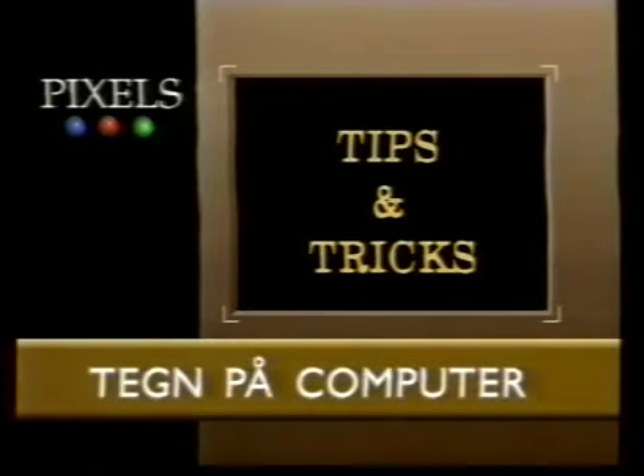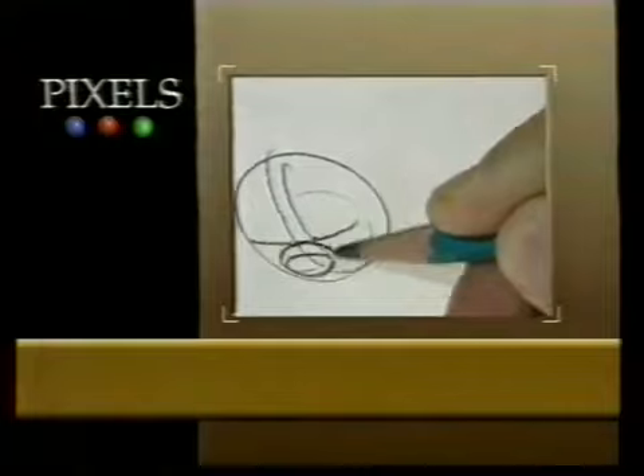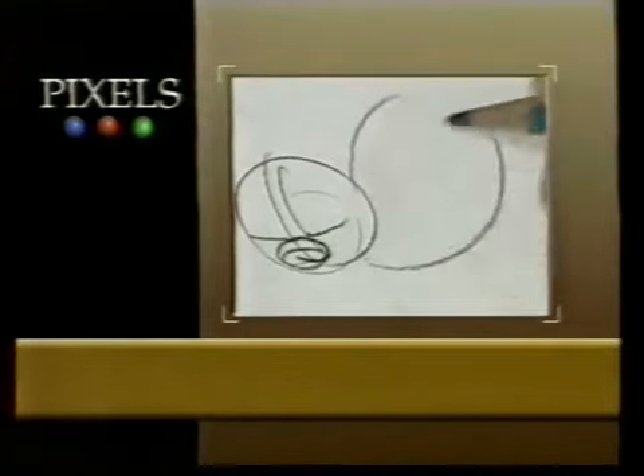Selvom computeren kan mange ting, så kan den ikke lære en at tegne. Hvis man vil tegne, er den første regel at bruge øjnene. Man kan ikke tegne noget, hvis man ikke ved præcis, hvordan det ser ud i virkeligheden.